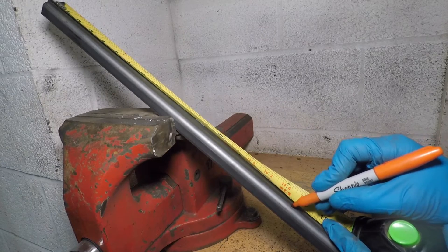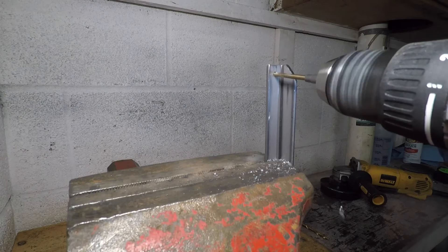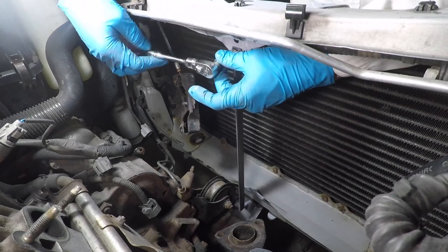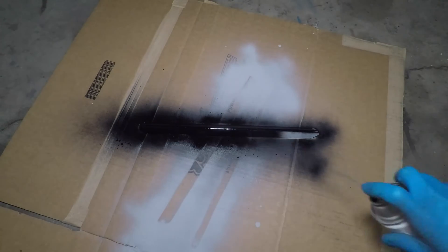The hood latch support needs to be 16.5 inches long. I'm using quarter inch holes for everything here. The M6x1.0 bolts will fit just fine with a little room for adjustment. I'll paint this piece, then move back to the fans.